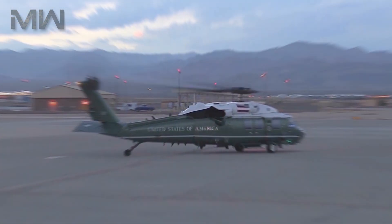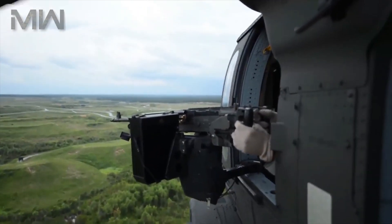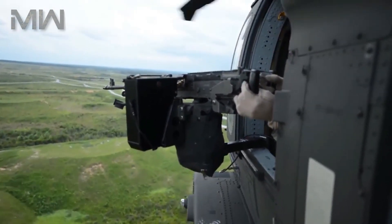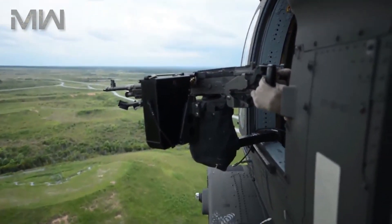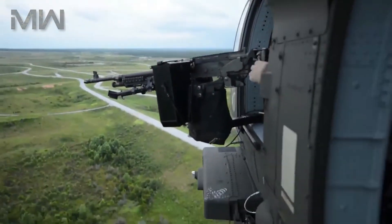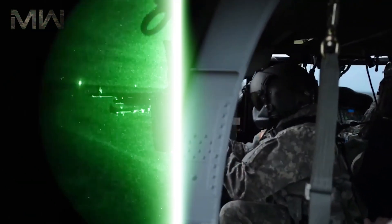In an air assault operation, it can move a squad of up to 11 combat troops or reposition a 105-millimeter M119 howitzer with 30 rounds of ammunition and a four-man crew in a single lift. The Black Hawk is equipped with advanced avionics and electronics for increased survivability and capability, such as the Global Positioning System.